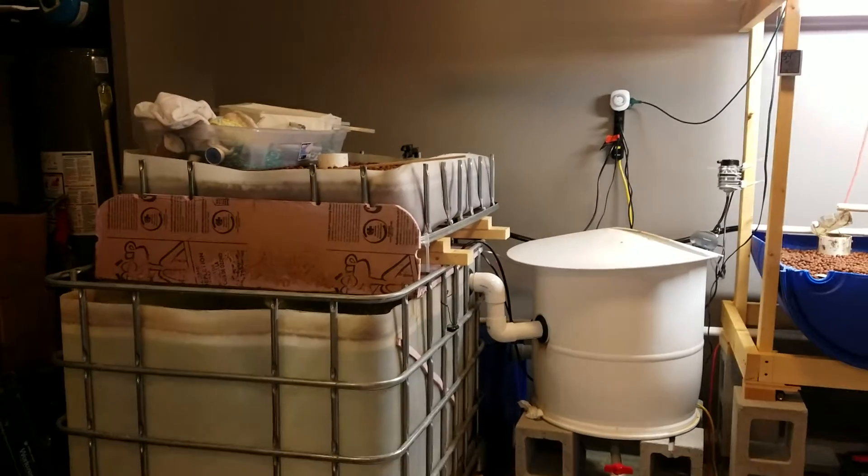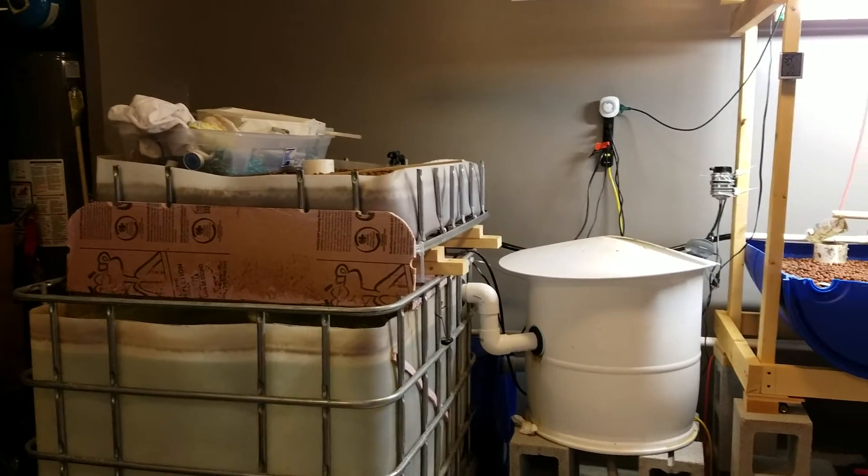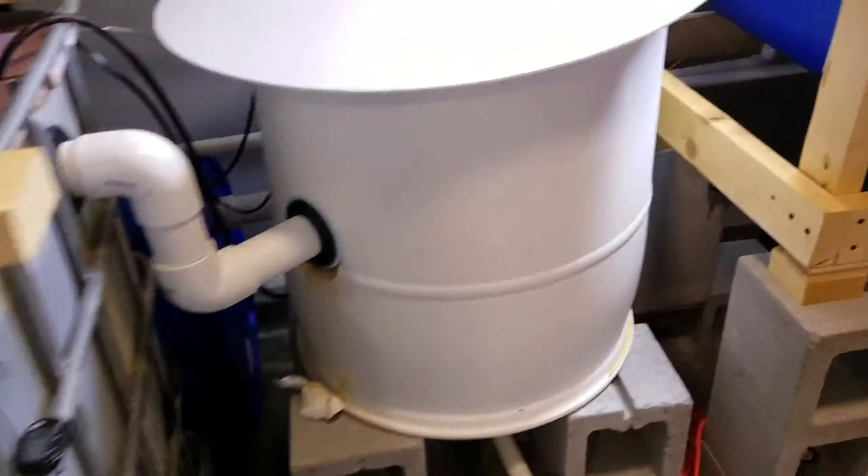I'm recording a video of my aquaponics system because I have a huge problem. That's my fish — I have tilapia — but the problem is here.